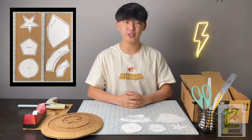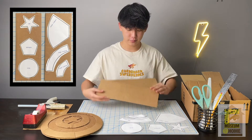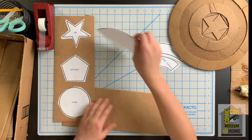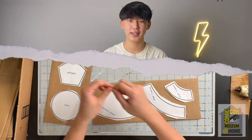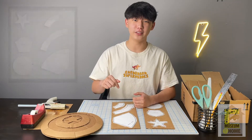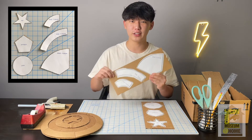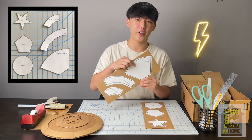Now it's time to tape your pieces to your cardboard. The next step is to cut out all of your pieces, and we're going to cut them out neatly this time. For the shield, the large piece, and the small piece, we're going to make sure to cut them out five times each.